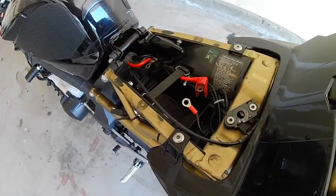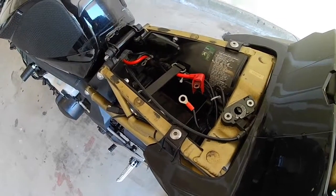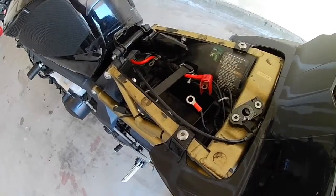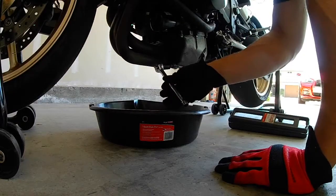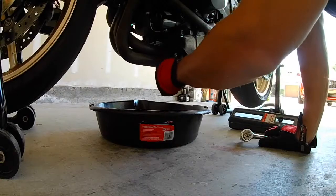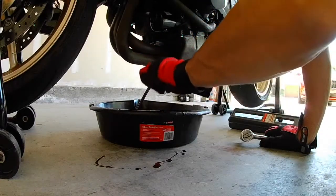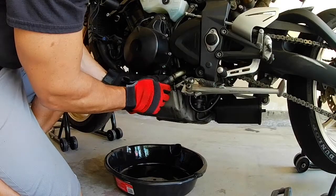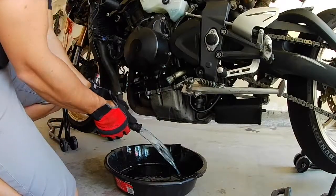To start things off, I actually removed the battery — it's just two 10mm bolts required to pull the battery, so I pulled that out as a starting point. And we'll drain the oil with a 13mm bolt. We're also going to have to not only drain the radiator but remove it as well.